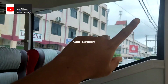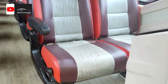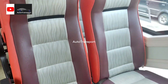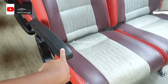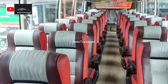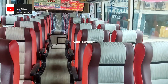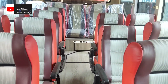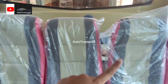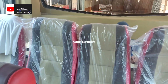Di sini tidak ada pembatas, kelasnya ekonomi, tapi AC. Untuk tempat duduknya seperti ini — joknya sudah kulit, ada armrest, untuk leg rest belum ada. Langsung ke belakang — ada kursi satu, dua, tiga, empat, lima yang paling belakang. Ada juga space di belakang yang bisa untuk tempat istirahat atau tidur.